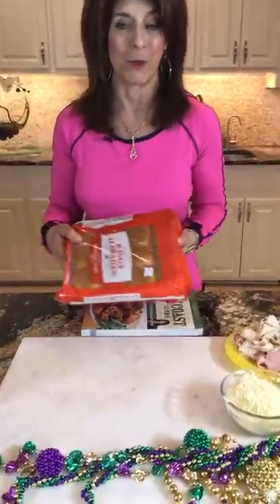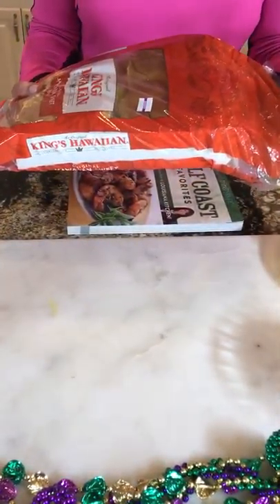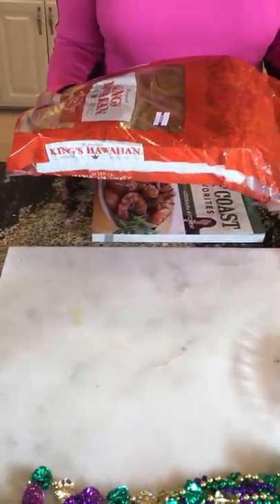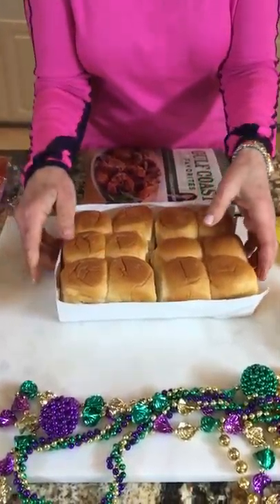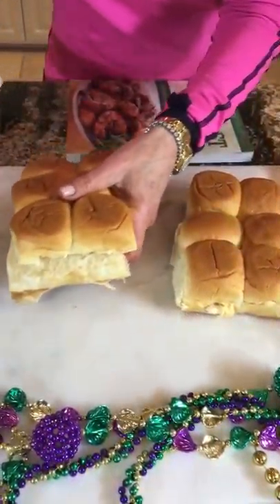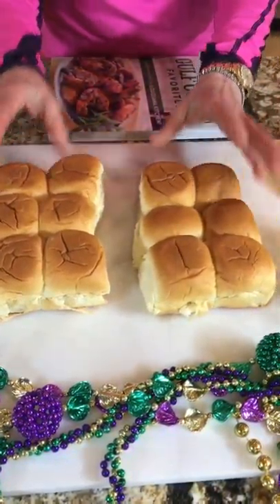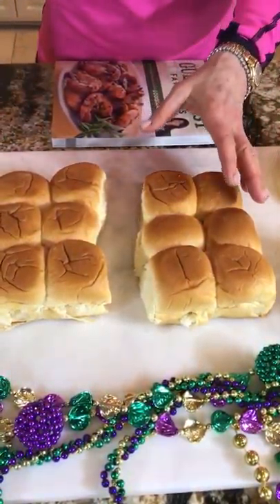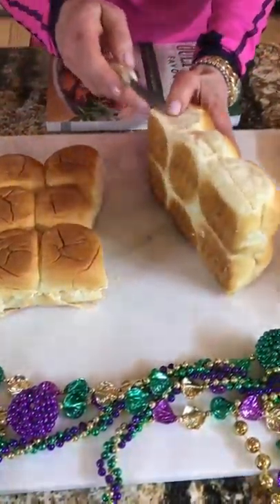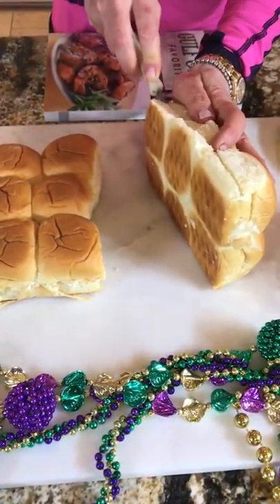One of my favorites — who doesn't like Hawaiian rolls? There are different types: butter, plain, whole wheat, even jalapeño. We're going to start with them here. You just want to use a serrated knife — that's what's important. One recipe uses a pack but I buy them together.